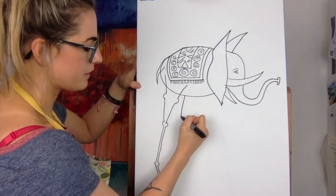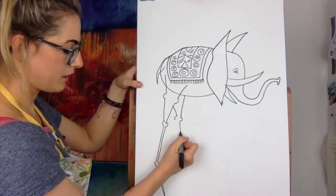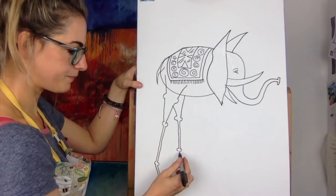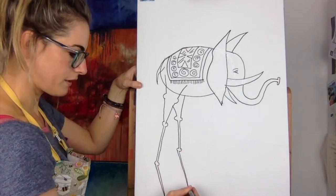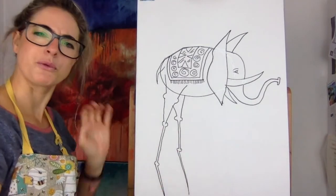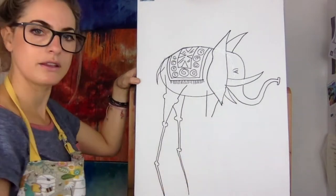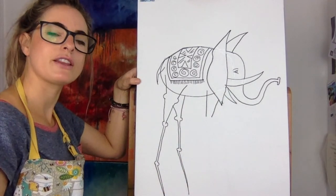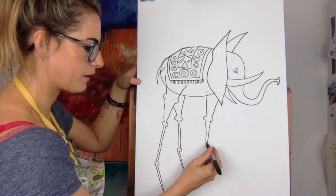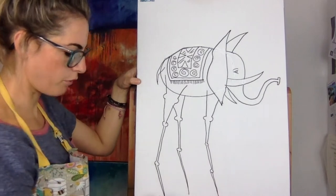Then here we're going to do the same. It doesn't matter if they don't look the same — it actually looks really nice if they're just different. Because remember, Salvador Dali did very strange and crazy, really cool things, so it's supposed to look a bit weird. So then we're going to do a line there. It doesn't actually matter if you get the legs in a bit of a strange place — don't worry. It's nice to finish them off with a point.